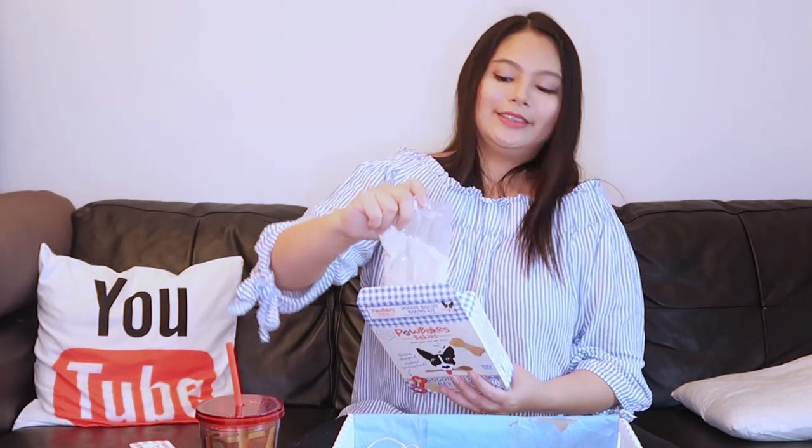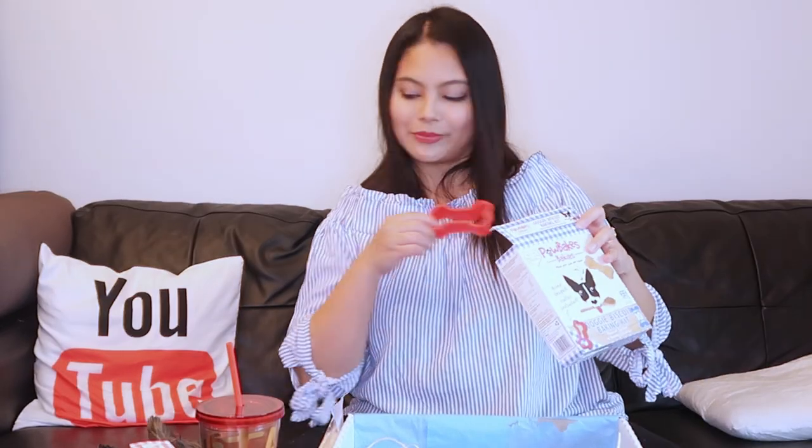Next one — doggy biscuit baking kit. Let's open this one. I'm having a hard time opening boxes because I don't really want to destroy them even though I know later we're going to be recycling them anyway. Peanut butter honey biscuit mix. And here's the cutter — dog bone shape. We're going to make it into a nice batch of fresh biscuits.